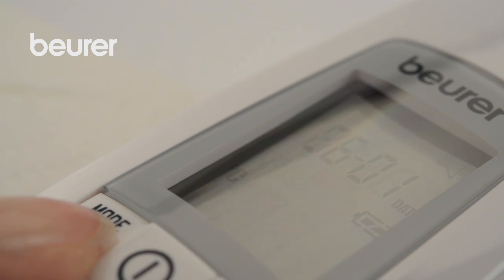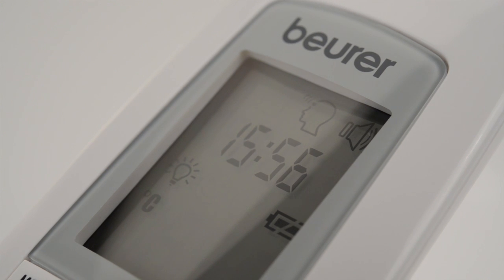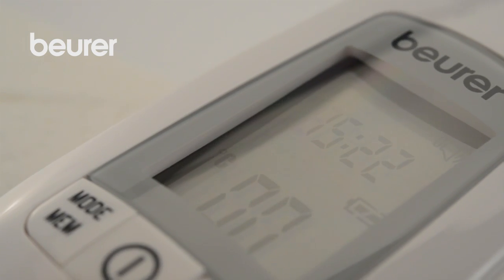Proceed as described above to set the year, day and month, time, and unit of measurement for temperature, and set the symbols for the acoustic signal and light to on or off.